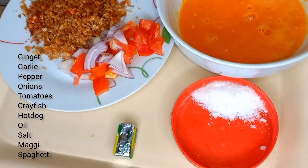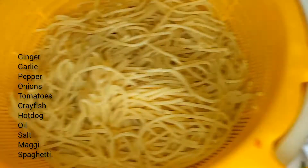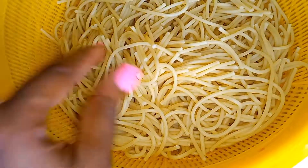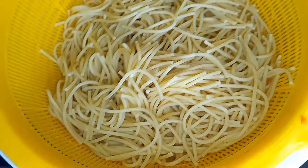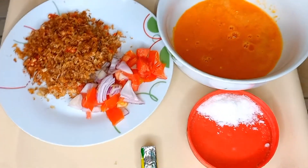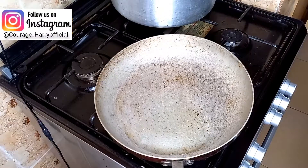Hey guys, welcome to my YouTube channel. We're preparing spaghetti today. This is my tomato, my onion, crayfish, hot dog, and pepper — I had that remaining from yesterday. This is my spaghetti; I've pre-boiled it and added oil so that's why it's firm and separated on its own, not clustering. I have my salt and my Maggie for taste.